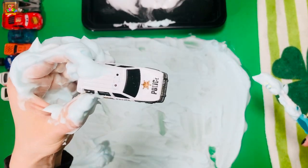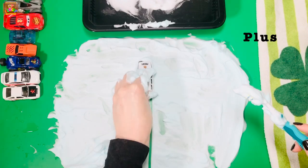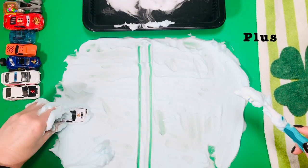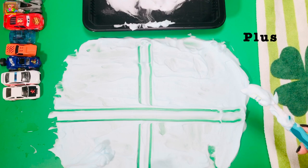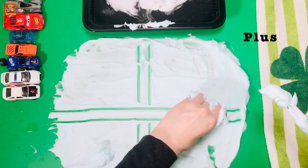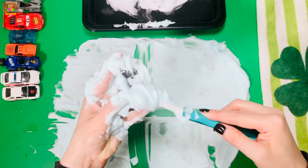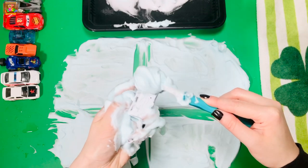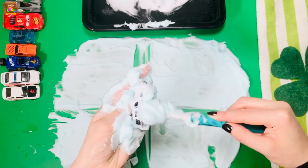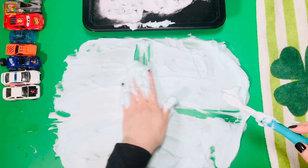With our next toy we're going to make a plus sign. Let's do it two times. Trace it. Goodbye plus sign!